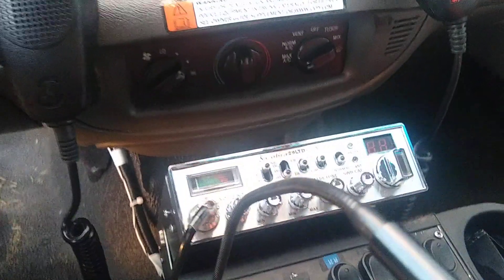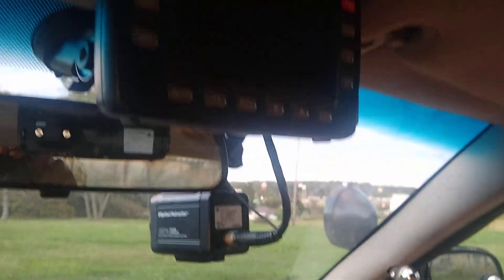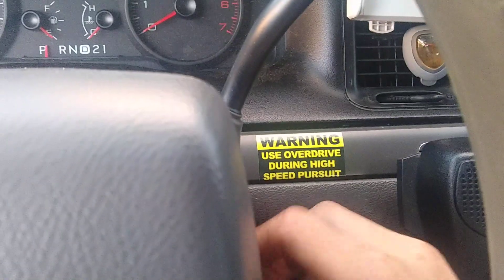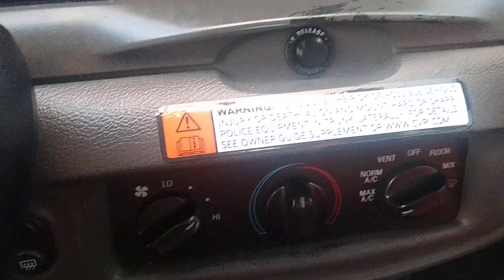Cobra 29 LTD Classic CB radio. Dash cam — also the Digital Patroller. It only turns on when the ignition is on. There's a sticker: Warning — Use Overdrive During High Speed Pursuit. I added that. This sticker was already here but I added a new one because it was all torn up.